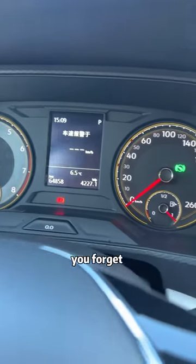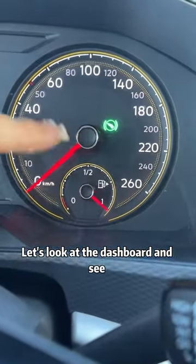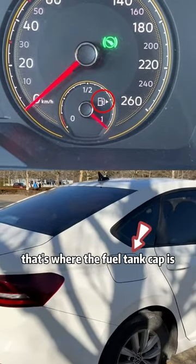When you go to refuel and forget which side the fuel tank cap is on, look at the dashboard and see which side the triangular arrow points to. That's where the fuel tank cap is.